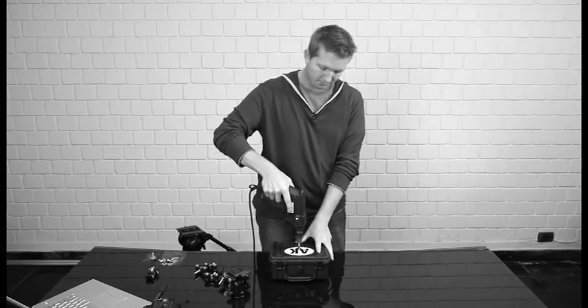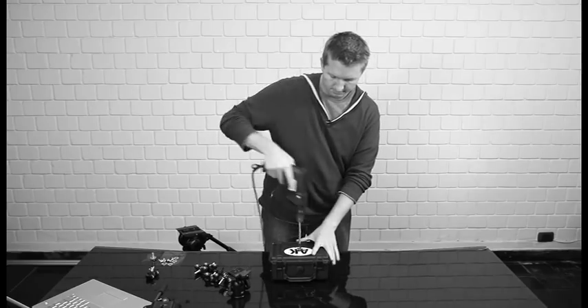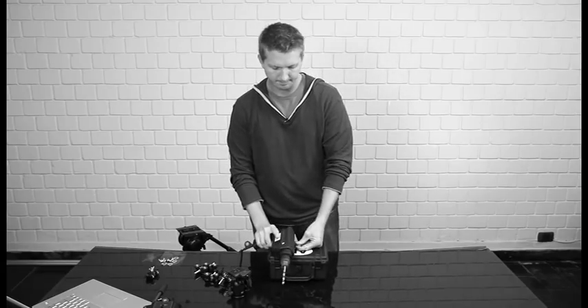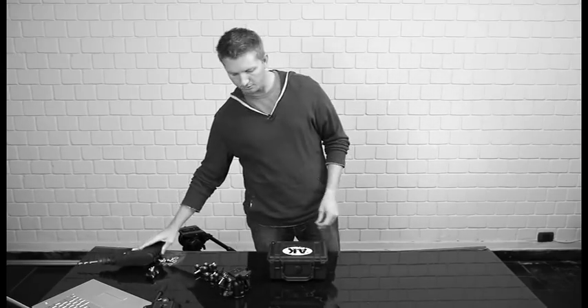I hate to mess up my stickers, but you've got to do what you've got to do. We've got to make this one a little bit bigger, so we can get our 3/8 inch bolt through it for the ball head.